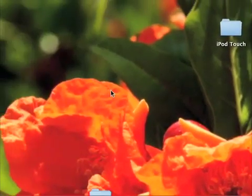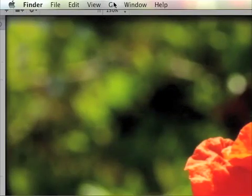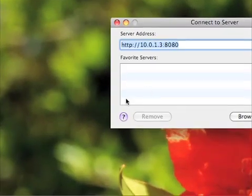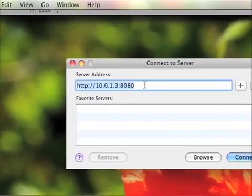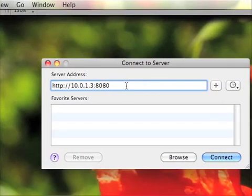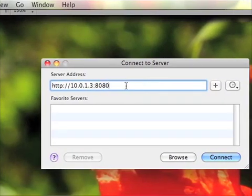Then we're going to mount our iPhone onto our computer. To do that, you can click Go and then Connect to Server and put in the address of your iPhone. I will go into detail down below in my post on examiner.com on what programs you need to use to be able to do this. And then you click Connect.